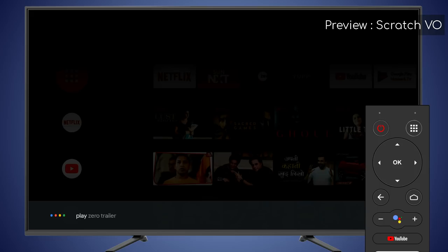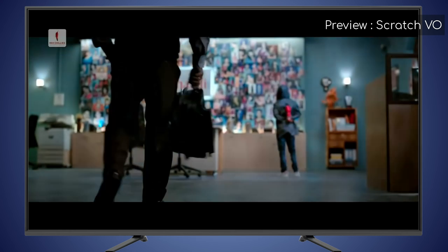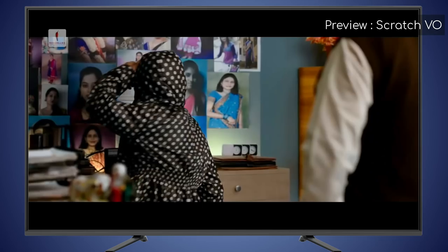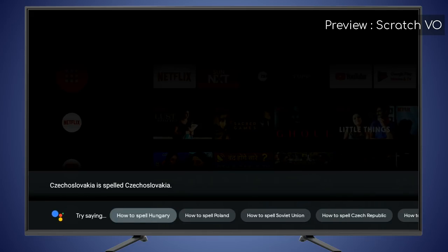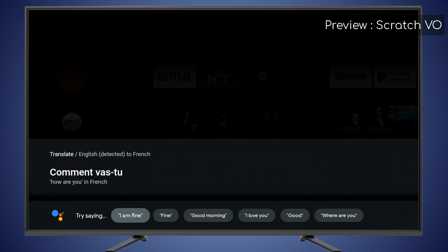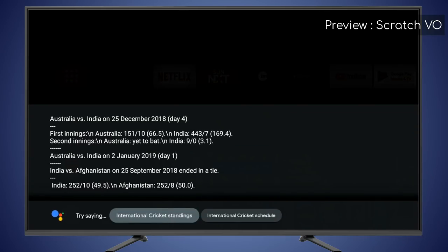You can say 'Play Zero Trailer' and it will play the Zero Trailer on YouTube. You can ask 'How do you spell Czechoslovakia?' and it will spell it out: C-Z-E-C-H-O-S-L-O-V-A-K-I-A. Ask 'How do you say how are you in French?' and it will respond: 'Comment vas-tu?' You can also ask for updates like 'India Cricket Update' — India are batting and have scored 9 for no loss in their second innings.